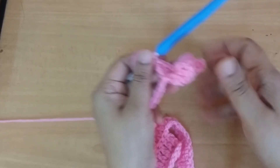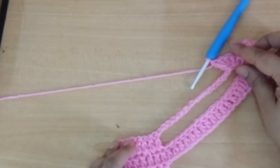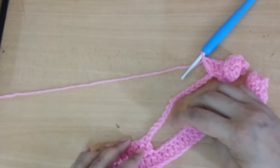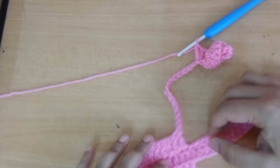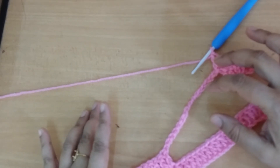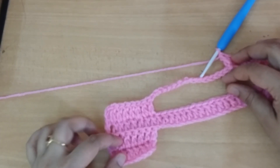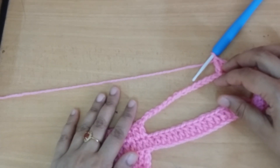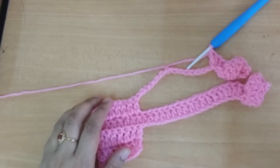Repeat the same things in this row and make a total of 5 to 6 lines of the same pattern. Measure the length of the head. In the second video I will show you how to make the second part of the head. Thank you.